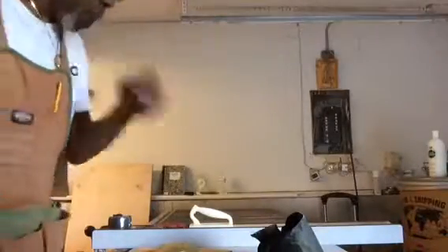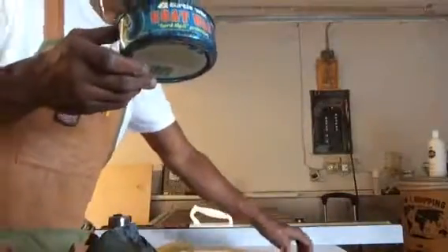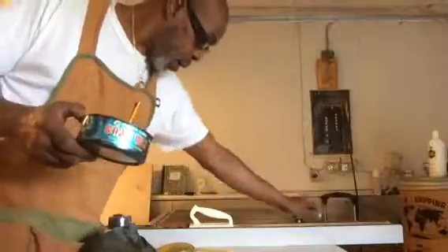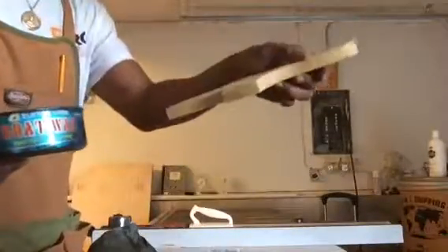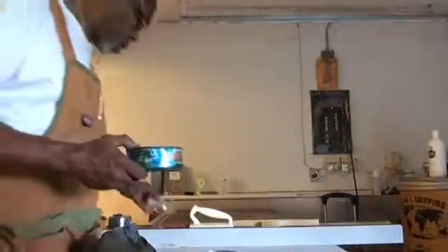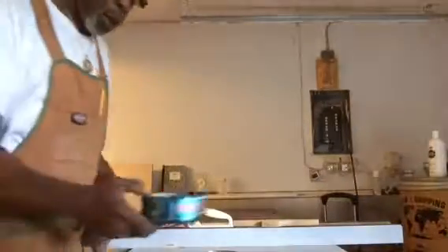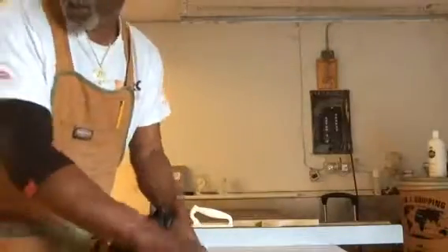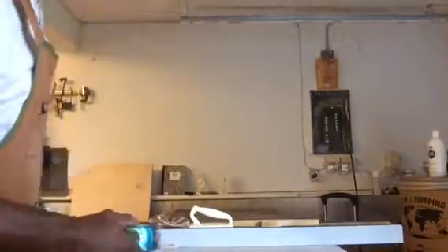I'm going to use my table saw. It's a good thing to apply wax on your table saw periodically if you use one. I have my push stick and my safety glasses, so I'm ready to go.